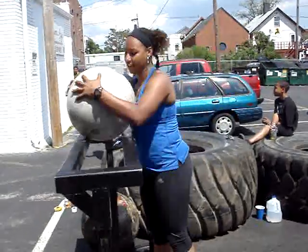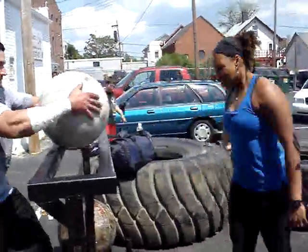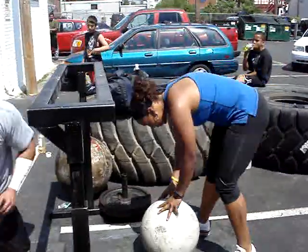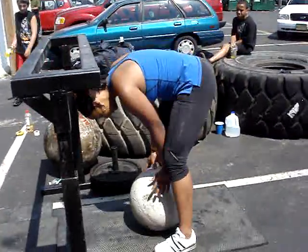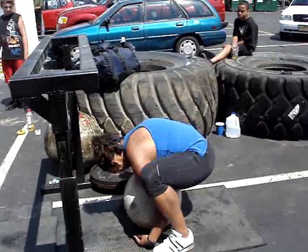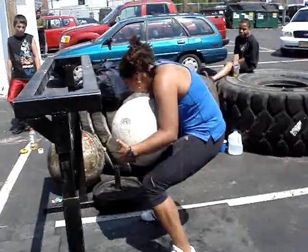Up! One more, one more, one more. For double. Same way. Come on. Easy. Up! Nice!